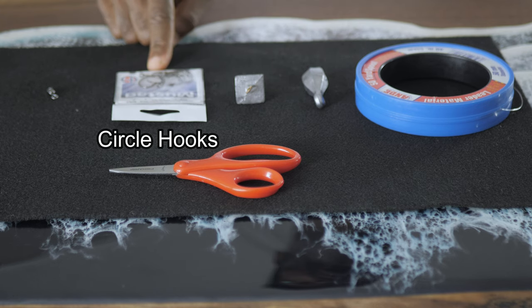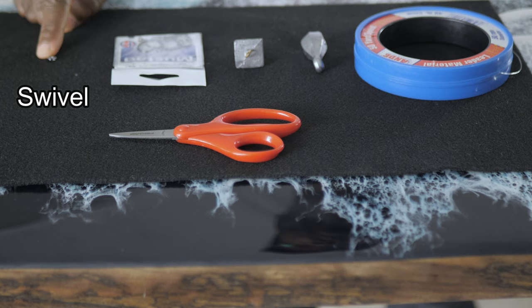Number three, you're definitely going to need some hooks. I typically use anywhere between a three-aught and four-aught circle hook. One thing to keep in mind when it comes to choosing hook size is to always select your hook size based on the targeted fish species you're after. And last but not least, you're definitely going to need a swivel to attach to your main line and your rig. Adding this swivel will help keep your line from twisting.